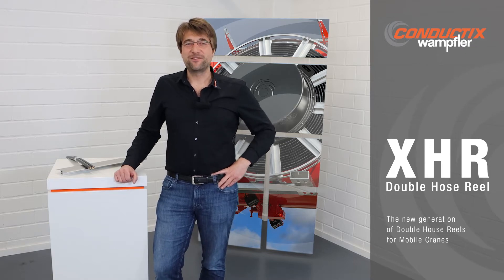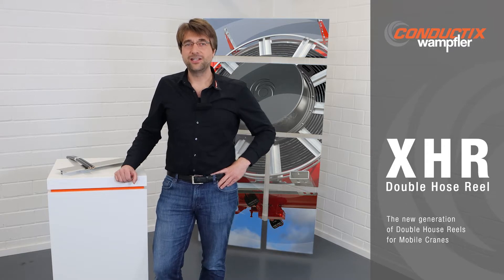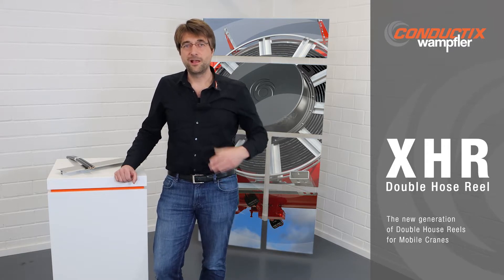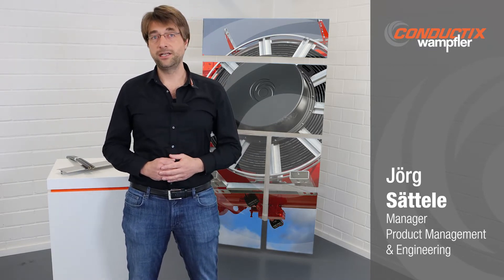Welcome to ConductX Wamfler, one of the world's leading suppliers of mobile energy and data transmission. My name is Jörg Settele and today I would like to introduce you to one of our hidden champions.